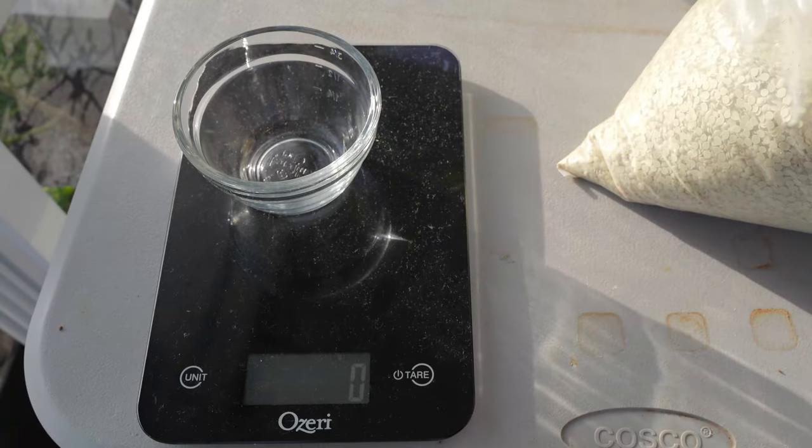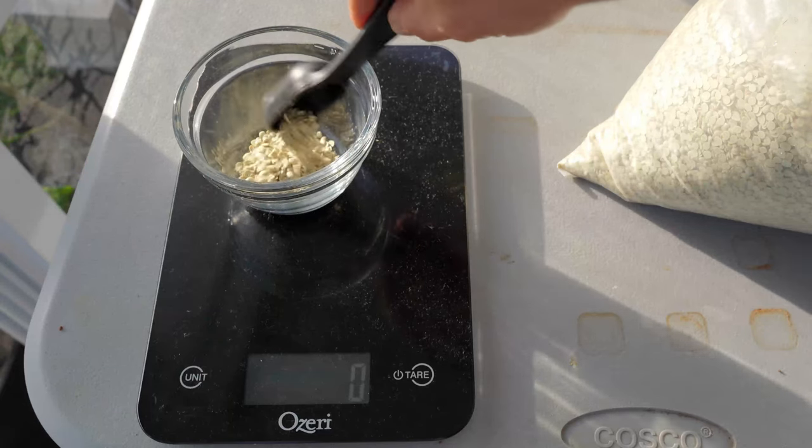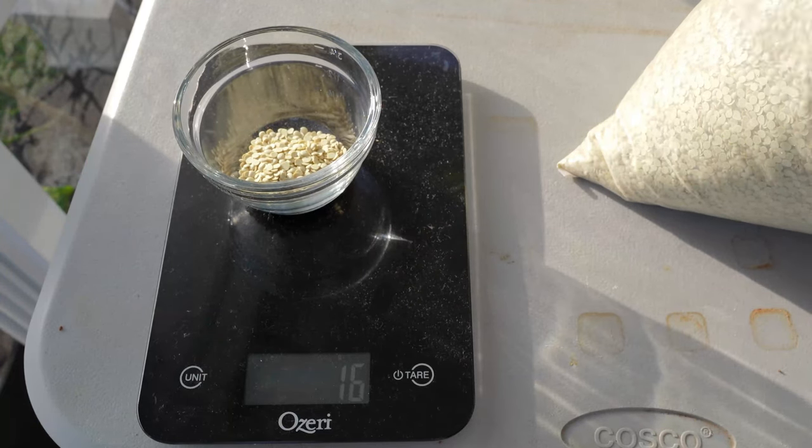Now we need to figure out exactly how much that is, so I'm going to use this one tablespoon measure right here. One tablespoon is 17 grams.